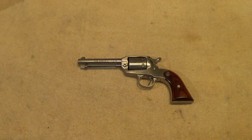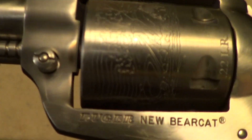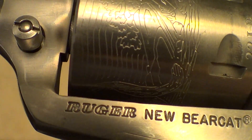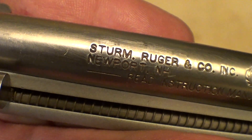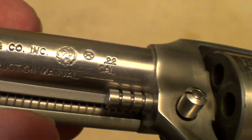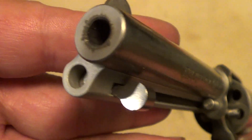The little Ruger Bearcats are a nice handy little gun. The markings that show up here: the cylinder's rolled engraved, says .22 long rifle, six shot.